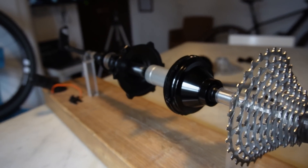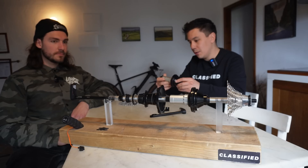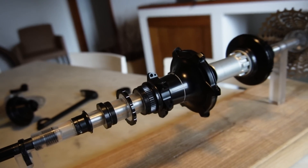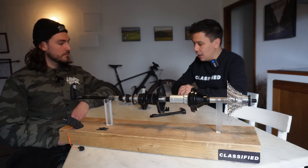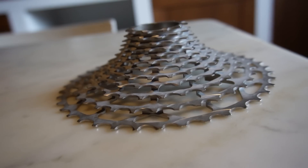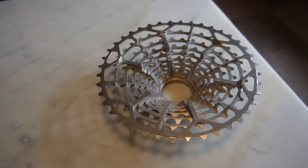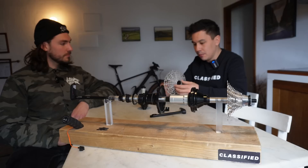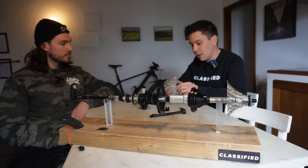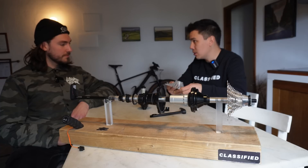That technology we bring now to the MTB, to the 148 hub that we have here on the table, which is basically the standard size for any mountain bike on the market. We combine that with the 1140 cassette, which is a unique design from Classified. It's milled out of one monoblock high-grade steel. The 1140 with the reduction ratio of Classified gives us a 530% gear range, which we believe is more than sufficient for the market today.